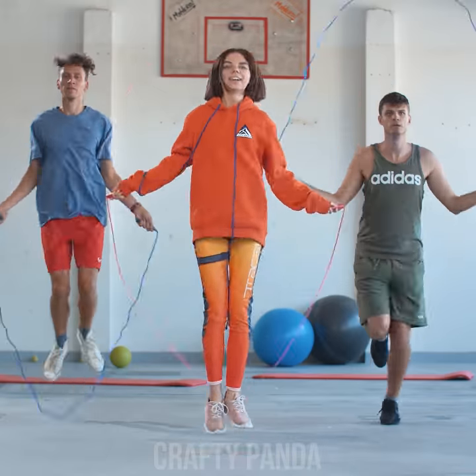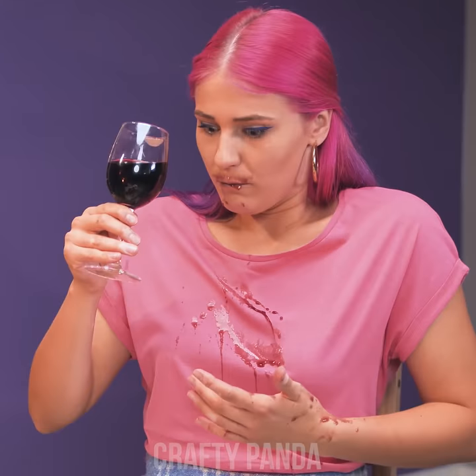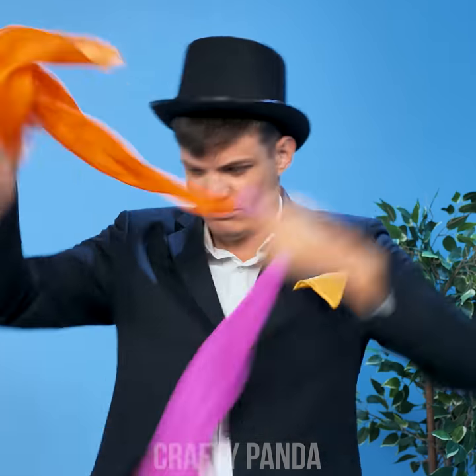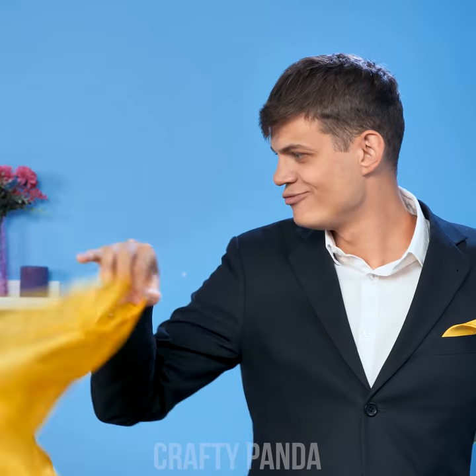Greetings, Crafty Pandas! Ready for some action? But it seems your sportswear isn't, though. Clothing malfunctions happen to the best of us. Thus, we've got some cool fashion tricks to sparkle up that daily look of yours. Let the show begin!